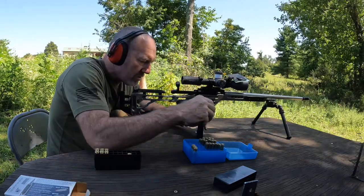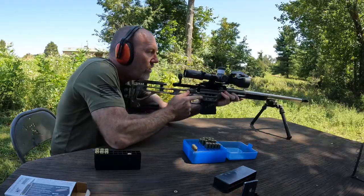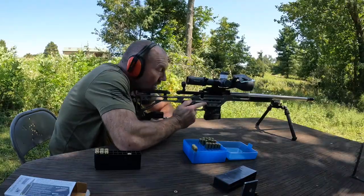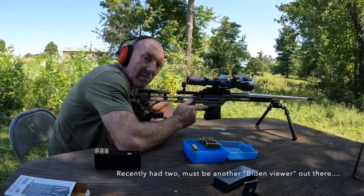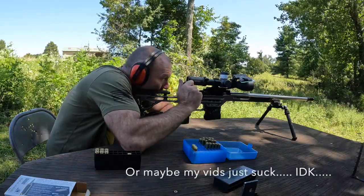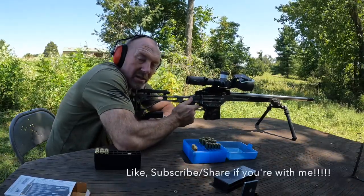Been getting one dislike on my videos. I've got a subscriber whose brother-in-law works for the Biden administration. Every time I put something about Harris or Sleepy Joe I tend to get a dislike. Sorry buddy, just can't help myself.